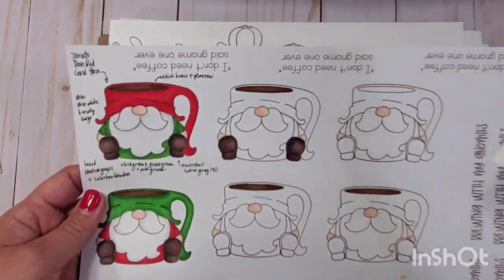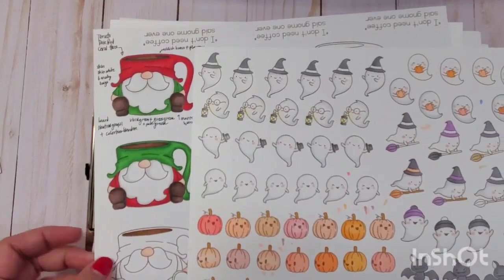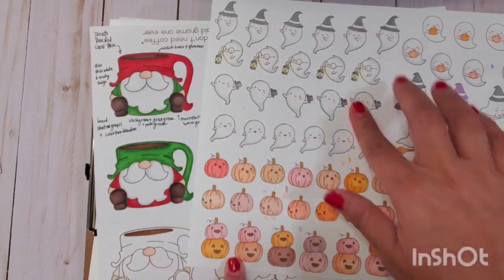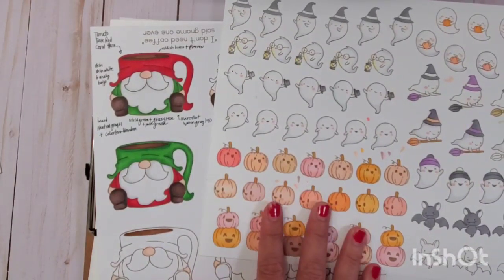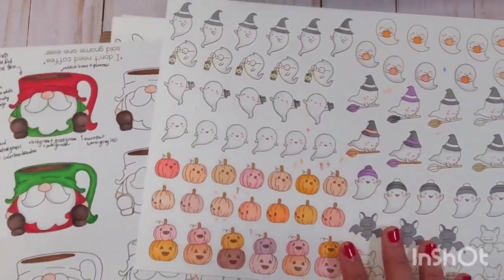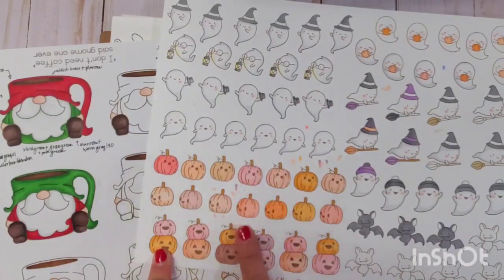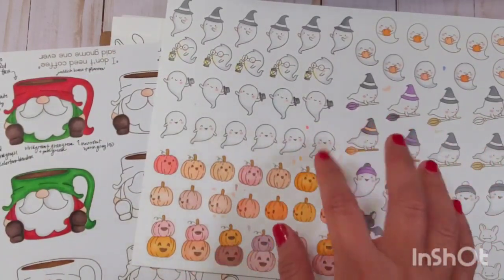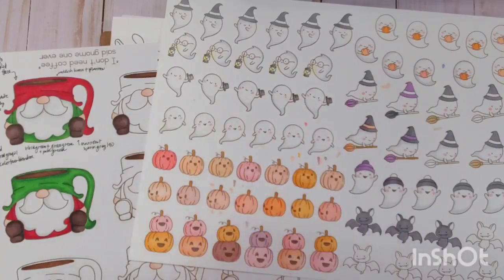Let me know in the comments what you think about these new Ohuhu markers just released on Amazon and their website. I'd love to know your opinion on these alcohol markers. If you have any questions, leave them below and I'll do my best to answer. I'll put links to all the papers and inks I used — I used Momento ink and Neenah Solar White cardstock. That's it for today — I hope you have a wonderful day! This is Christian, signing off. Bye guys!